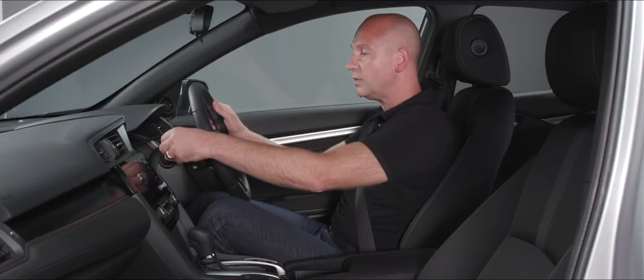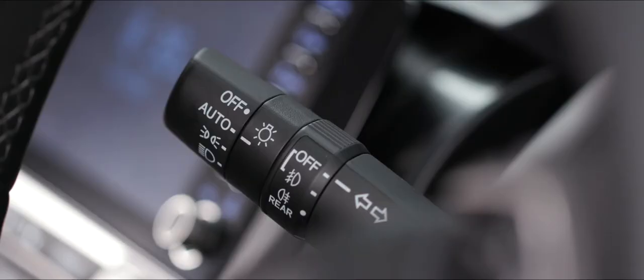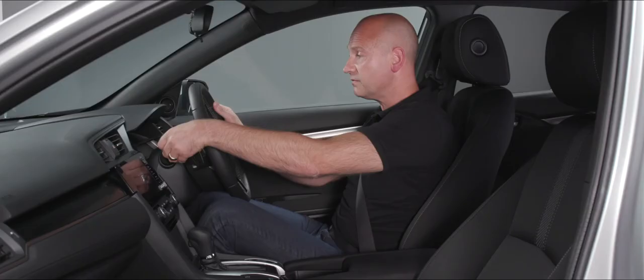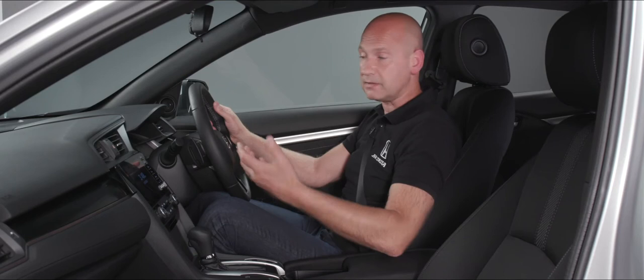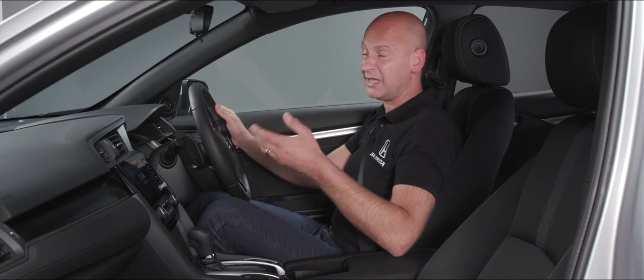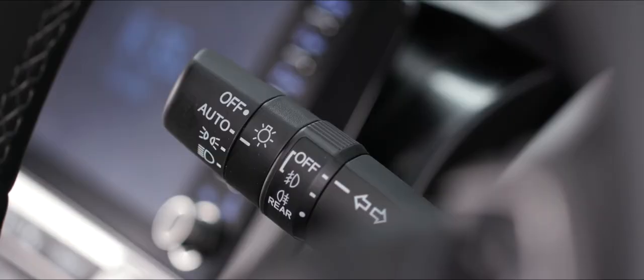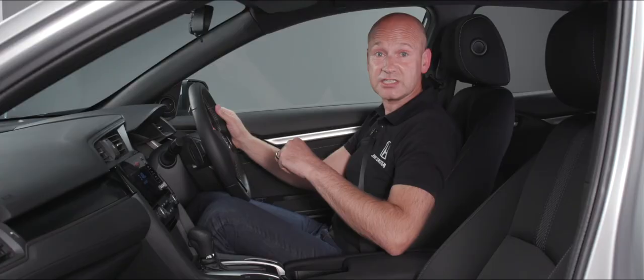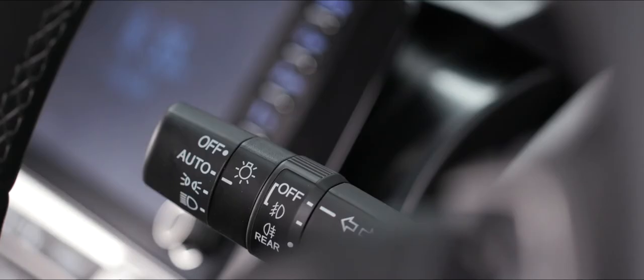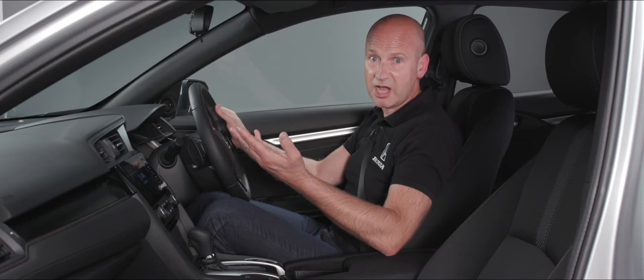For fog lights, we can turn the front and rear fog lights on from the center dial by rotating away from us, and turn them off by bringing them back in. For indicators, pushing to the first position gives three flashes to the right, pushing down gives three flashes to the left. If pulling off a motorway or dual carriageway, putting it in the fixed position will cancel either when you push it back up or when the steering lock notes you've made a turn and are straight again.